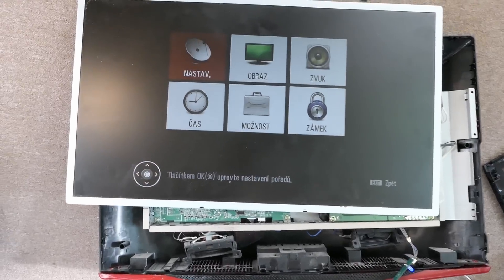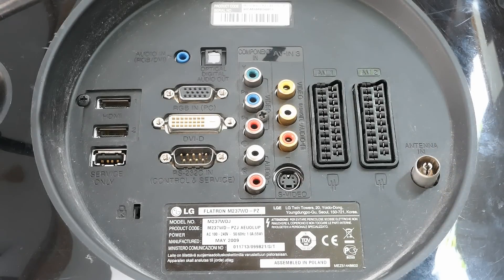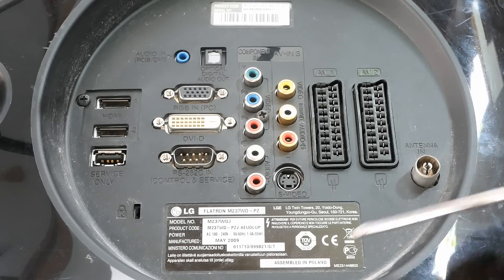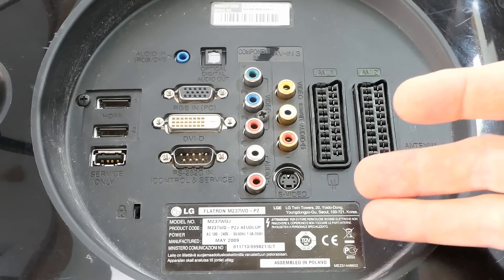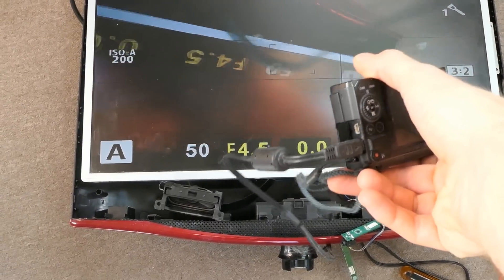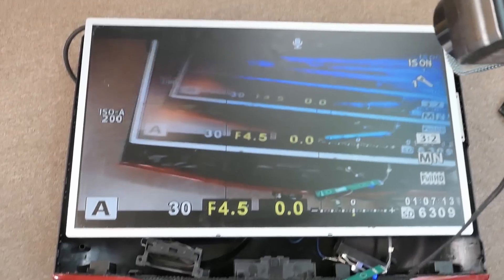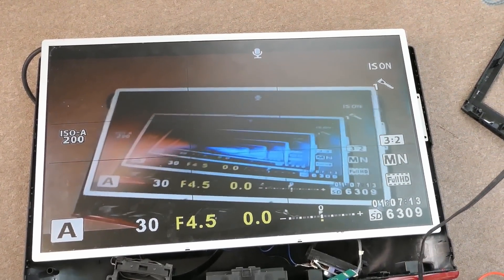No signal - nice. And here's some menu. It's made in May 2009. It seems like it might have been somebody's first digital LCD television after their CRT analog television. This country transitioned to digital television in about 2009 to 2011. Assembled in Poland - maybe the label was put on it in Poland; the rest was probably put together in China. Let's try to connect some signal to it. I connected this camera to it as a signal source and it's displaying normally. It's working.